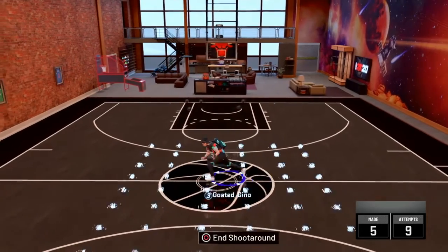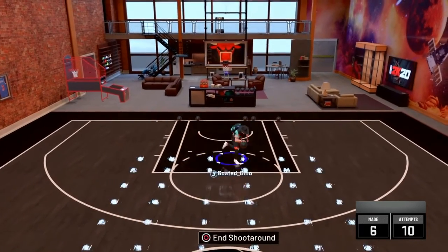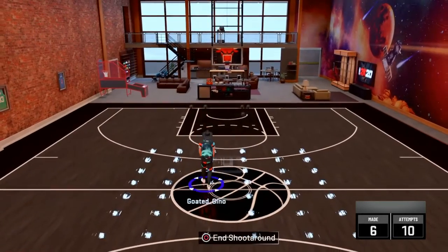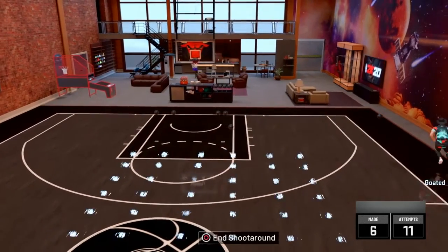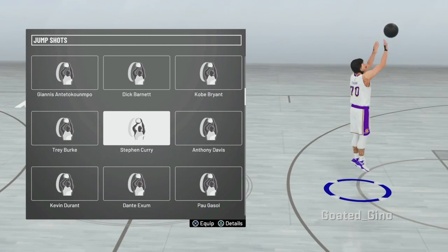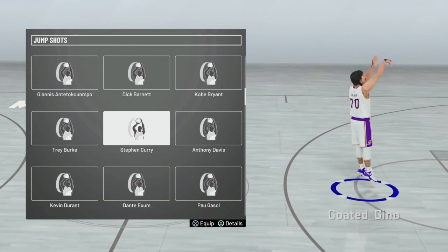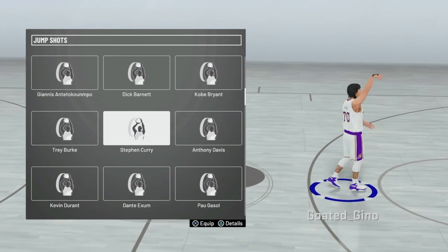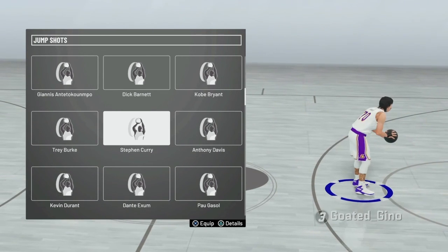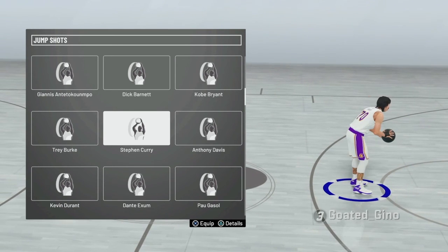Taking one more shot with Dwayne Wade and then moving on to the gold quick draw section. For the first gold quick draw jump shot, we're going to be using Steph Curry. I think Steph Curry is good for a lot of guards. Since I started the game at Pro 3 or All-Star, I was using Steph Curry with no quick draw and greening a lot. Now I use silver with jump shot 98.